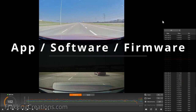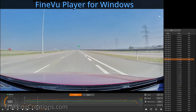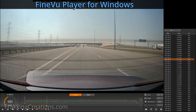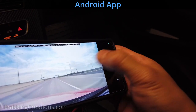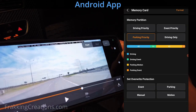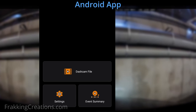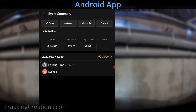App, software, firmware. I have had a chance to use both the Android FindView app and the Windows FindView player, and they are both quite straightforward and easy to use. They aren't cluttered with too many options while still giving you enough control of the dashcam — a good balance. The Android app allows you to configure the dashcam settings, update it, view the live view, videos, and events. I do feel the app could be a little faster in transitioning between screens, but I'm not sure if this is a Wi-Fi interference issue on my end, since there are a lot of Wi-Fi access points around where I'm using this.